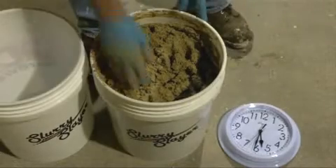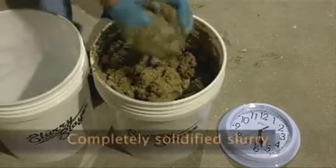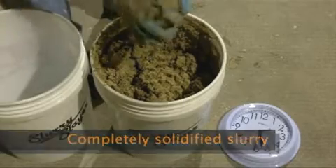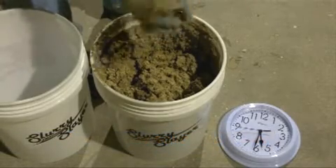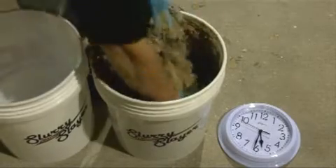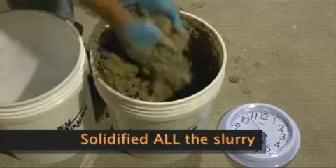All right, let's take one last look. You can see we now have completely solidified concrete slurry — kind of a play-doh consistency. And it's solidified all the way down to the bottom.